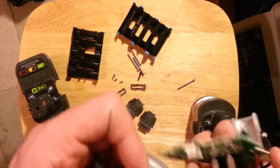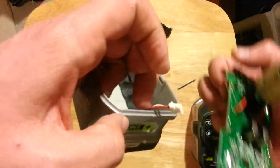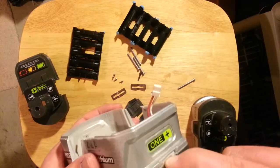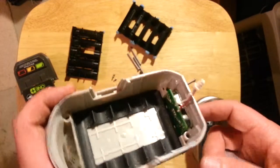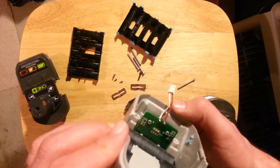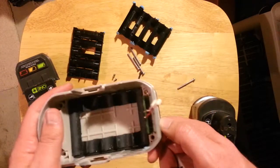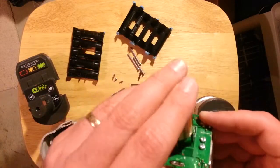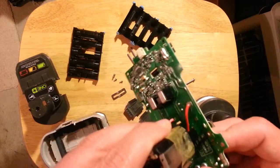Before you fully remove it, you have to disconnect this wire here, which leads into the display — which is really not much of a display. It simply shows you green, amber, and red for the status of the battery. I wish it was a little more accurate than that, but still not bad. Ryobi stuff has been working out great for me — it's one of the best sets of power tools I've ever bothered to have.